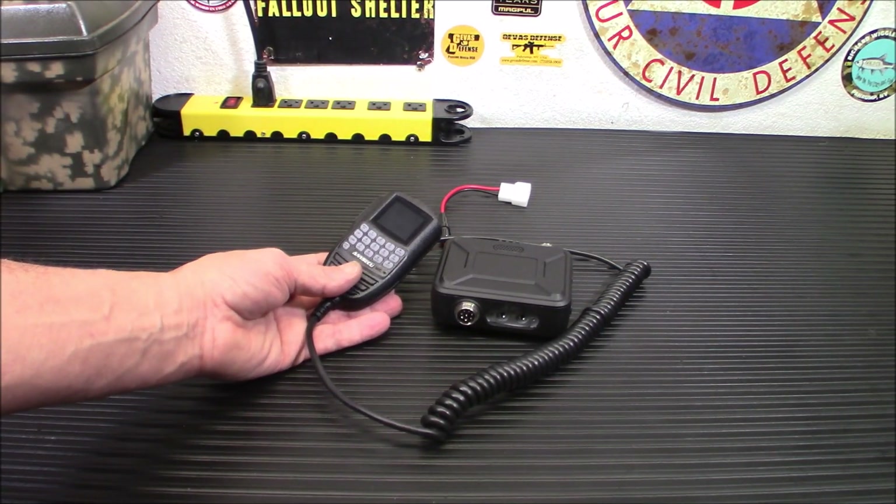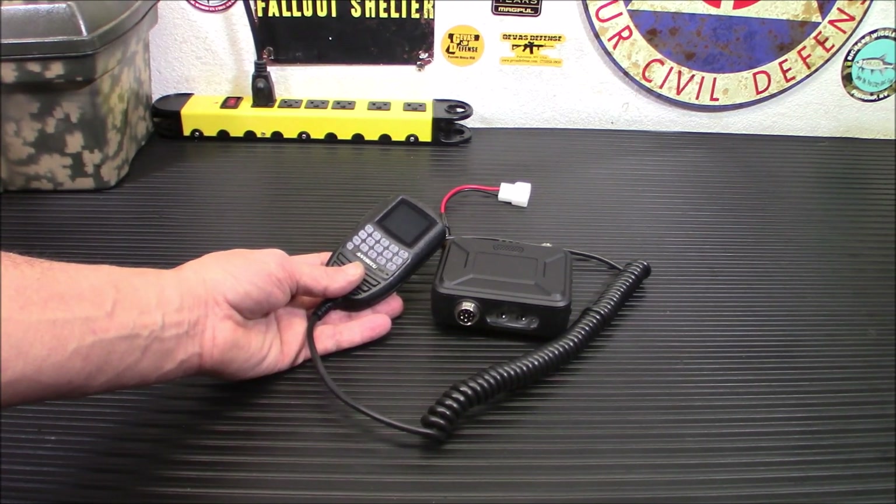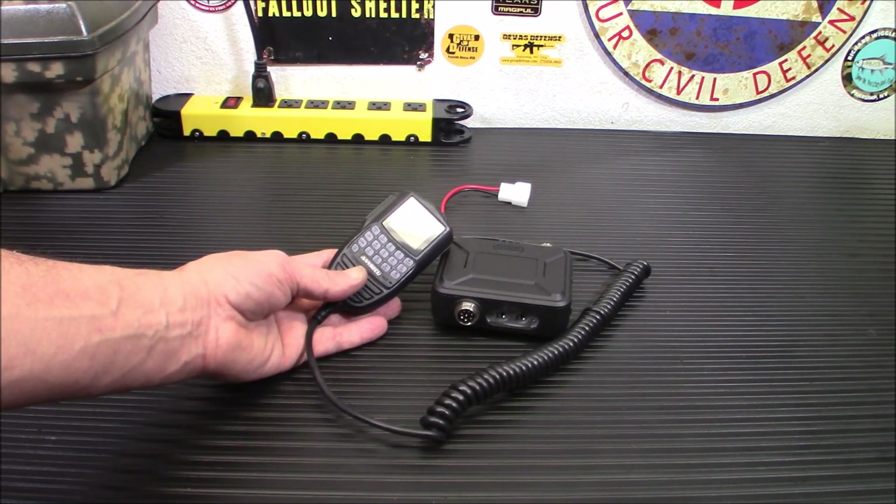Hey everybody, welcome back. Today we're taking a look at probably one of the smallest mobile radios I have seen. It will make installation a breeze in some vehicles. It is the Eniseku WP9900.